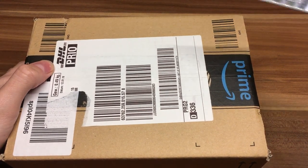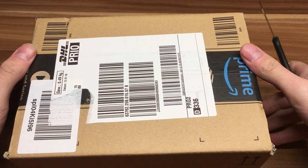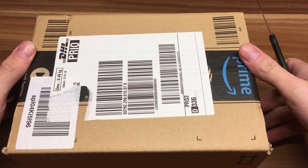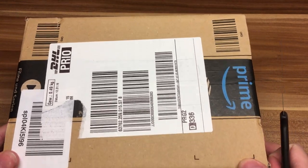Hello and welcome to Copter Maniac. This is an unboxing video of the DeGrow 10 Bucks FPV goggles. So let's get started.